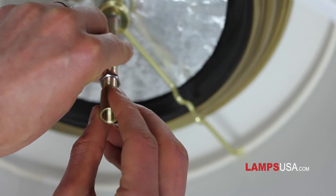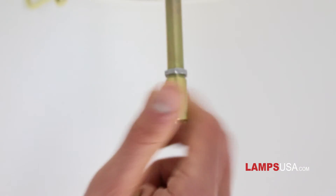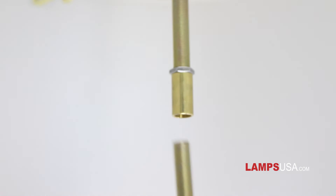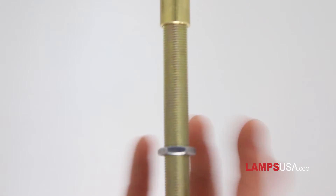Attach the connector to the second threaded rod. Be sure to use lock nuts on both sides of the connector to eliminate any wobbling. We have provided three different size threaded rods — you should only need one of them. Choose the one that extends almost to the bottom of the shade.